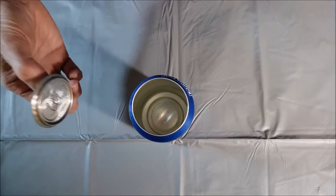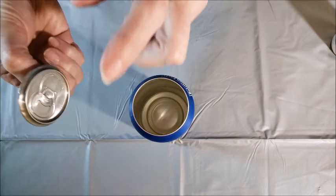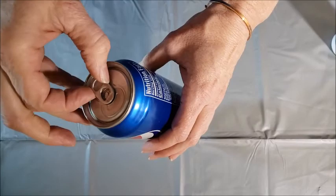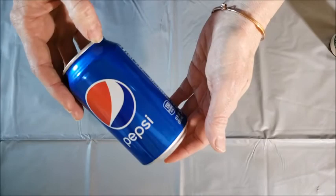All I did for this project was take the top and around the edge I added some Aileen's Tack It Over and Over glue. What this glue does is it's sort of sticky — it doesn't have a super strong hold — but you can put the two pieces back together and it will hold. It's not a super tight seal, but you can tell it is holding, and that way you can put the lid back on and take it off to use it for hiding things or for some sort of silly gift wrapping.